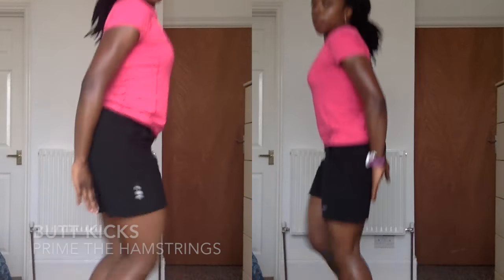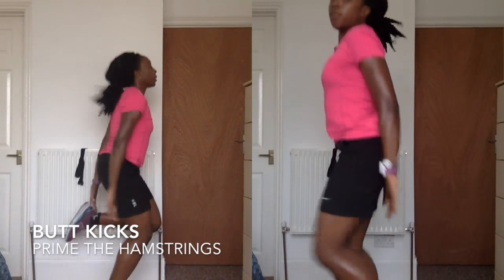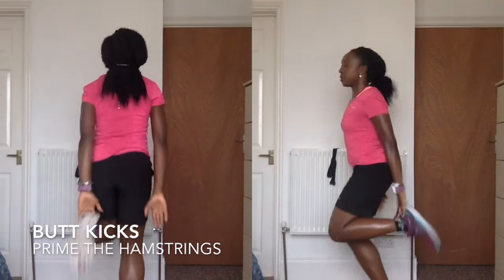And on to the butt kicks, which help to prime the hamstrings. You can do this standing on the spot, but you can do it starting with a slow jog, and you do 60 to 80 of these in total.